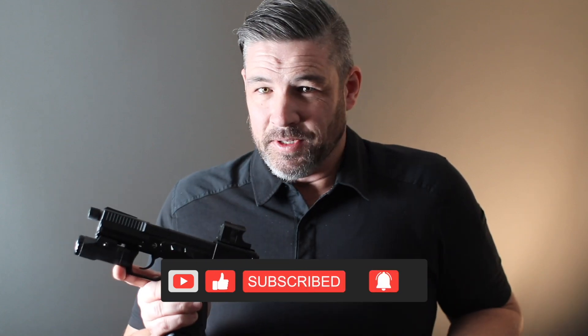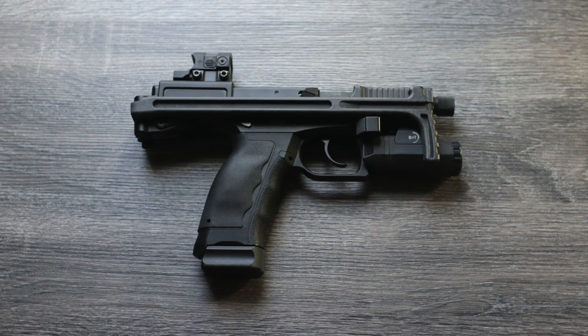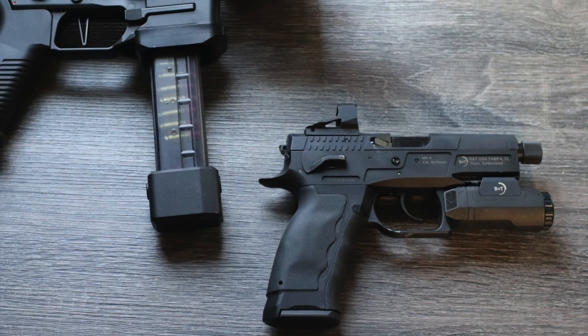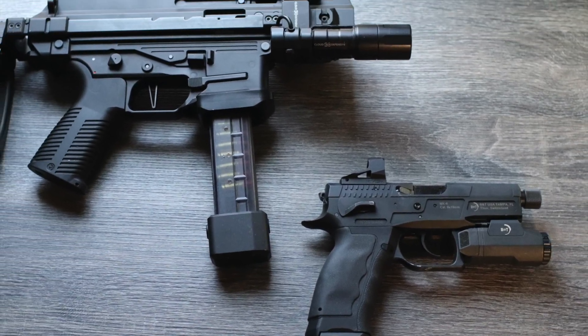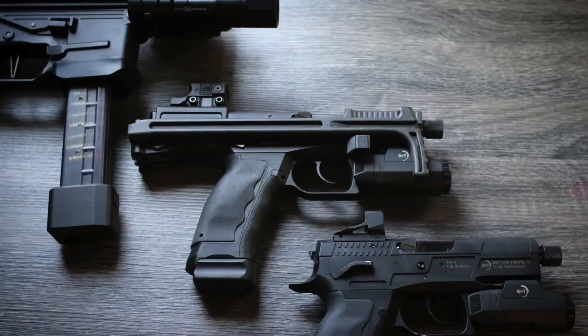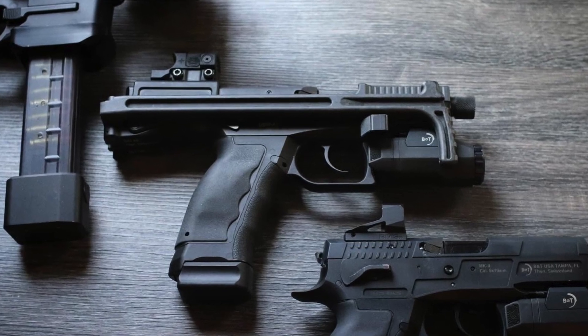The USW sits in a category all of its own. It was designed specifically to bridge the gap between pistols — specifically duty-sized sidearms — and subguns. Some of you are probably asking yourselves: is there even a gap between a subgun and a pistol? The answer? Not anymore. We have the USW.